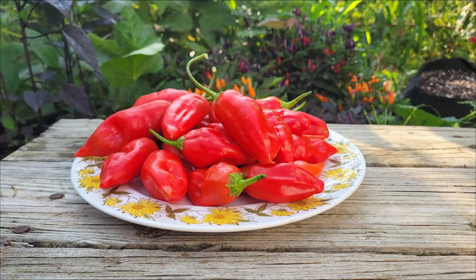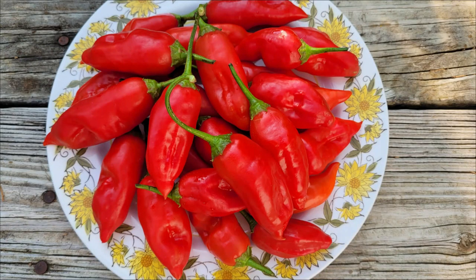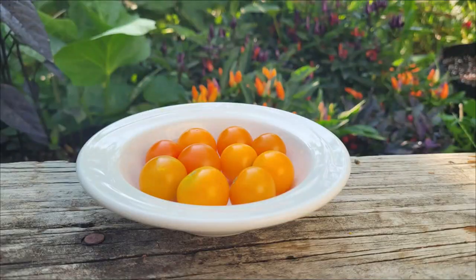I harvested a whole bunch of ahi rico peppers recently — they're very attractive peppers and pretty good to eat. I did a taste test, and I'll be posting that very soon. I also did a taste test of some sun gold cherry tomatoes. I've heard a lot of good things about those, and I finally got to try some. That video will be coming in the near future also.